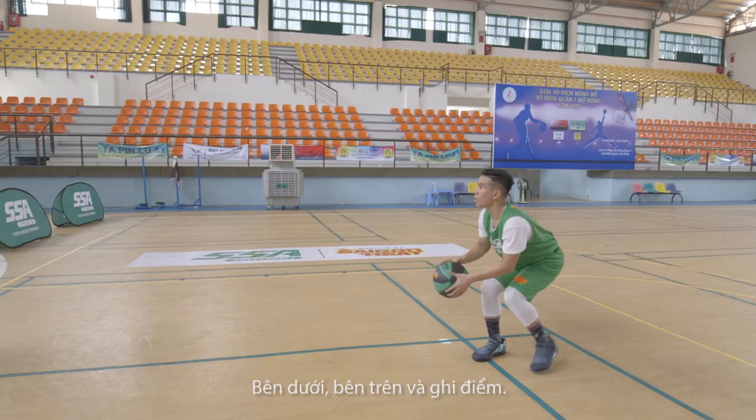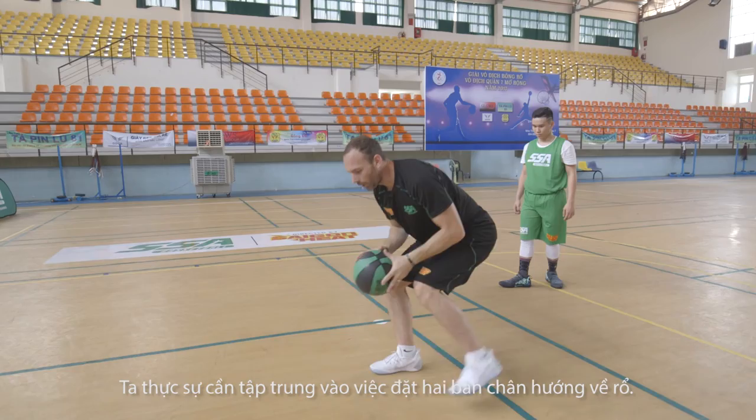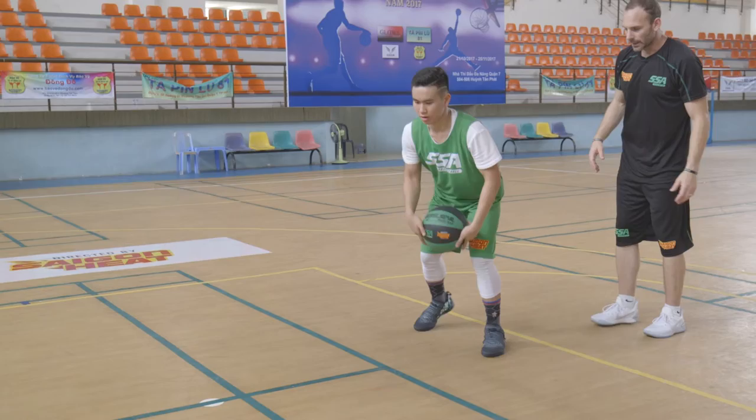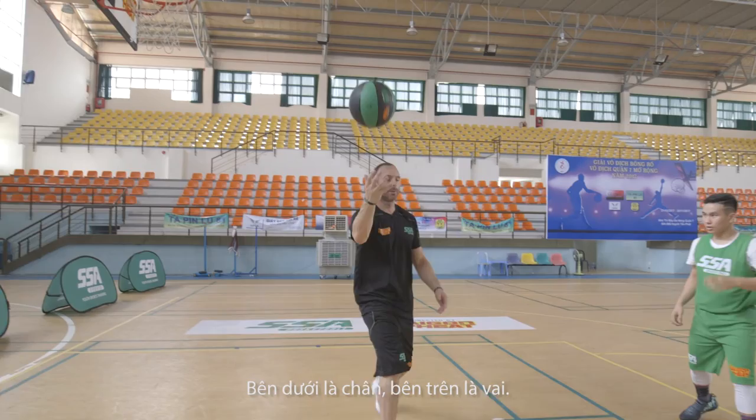Down, up, through. Rule number one is our toes — see where your toes are aiming. Your toes were to the left but your upper body was to the right, so it's not going to be fluent. We really want to concentrate on getting all ten toes in the rim. It's more difficult now because earlier you were standing still, but now you've got to step into it. Down, up, through — nice, great job.